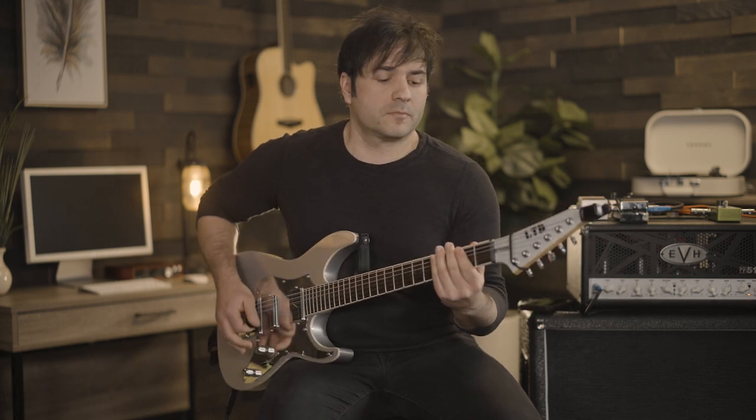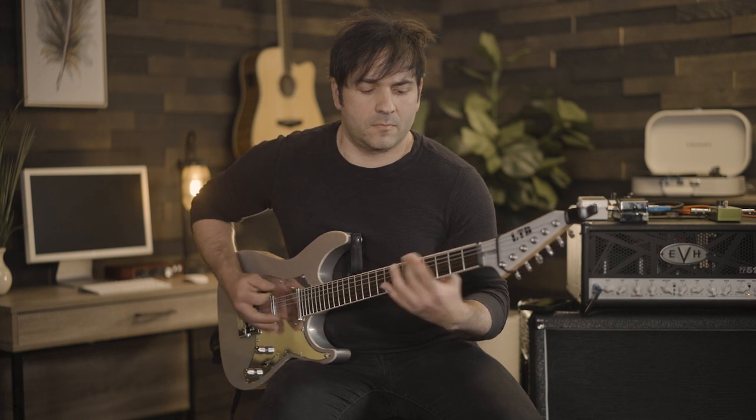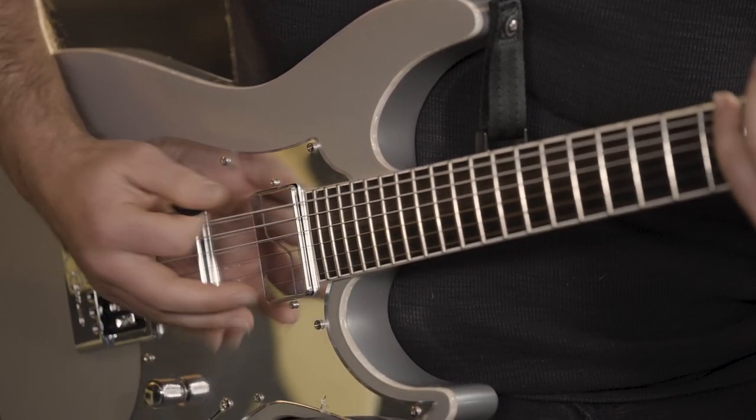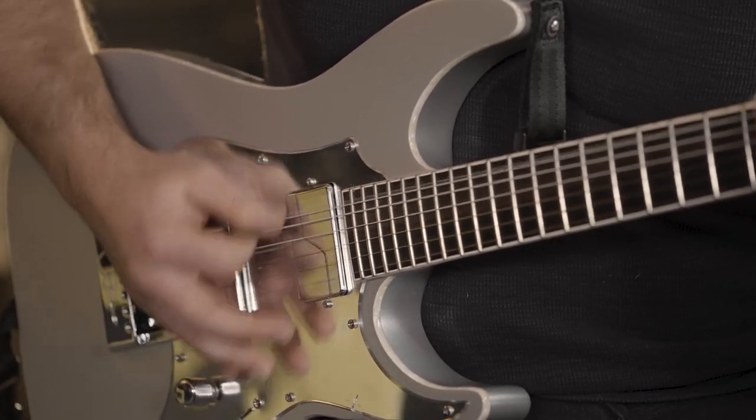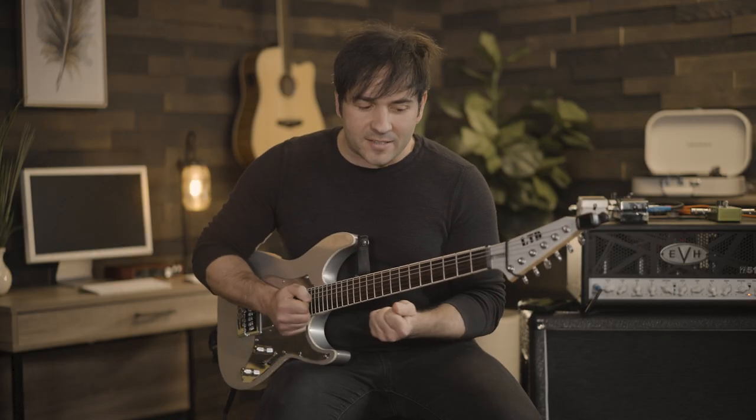The next riff is from metal titans Lamb of God — this one is a very advanced alternate picking style. As you can tell, it started off with a little variety, downpicking on the open parts, and then as I tighten it up, it becomes really tight, fast alternate picking.